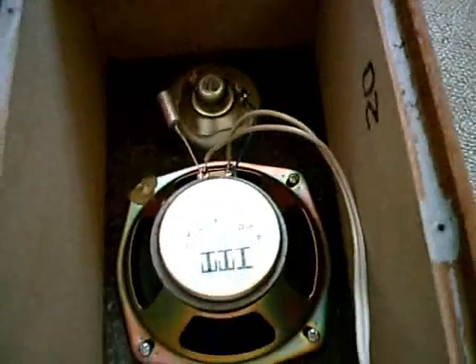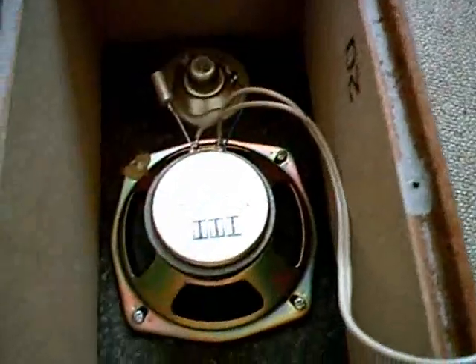Unfortunately, it just has this low-quality crossover using only a single capacitor. But that works, even though the woofer actually acts as a full-range speaker.